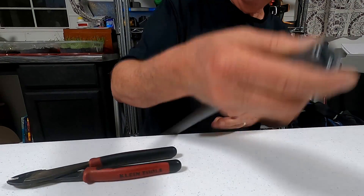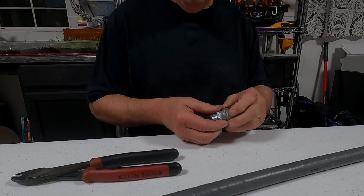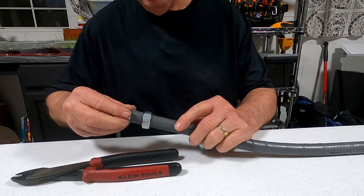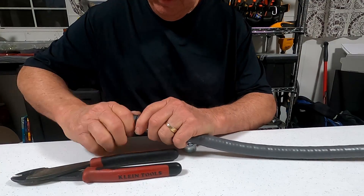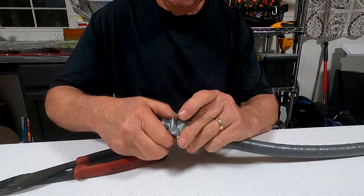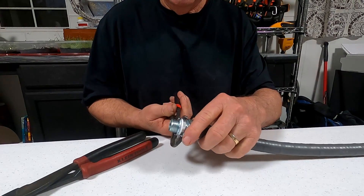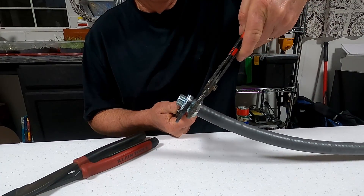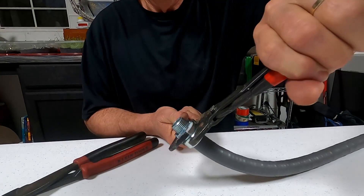That was a little easier. Now we'll do the straight connector first. Slide the nut on, slide this in and it should grab. When it does you just screw it in — it can be a little difficult, but there it goes. It's in there good and tight. Now take this, slide it on, put the nut on, tighten it up, and it should crimp and form a good seal on the inside that is liquid-tight so no liquids can get inside.